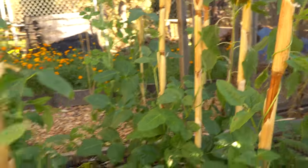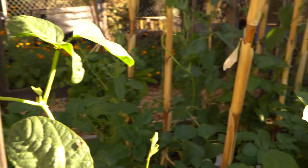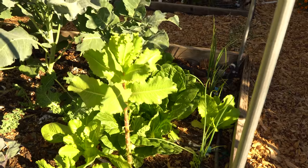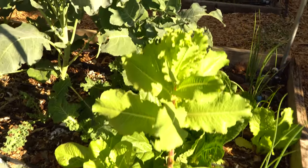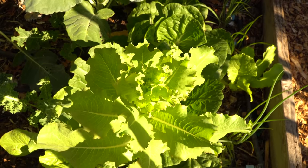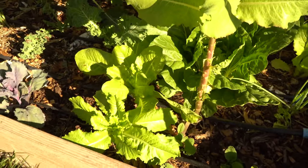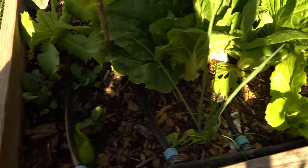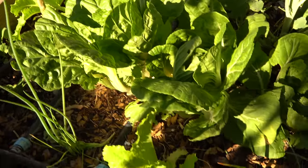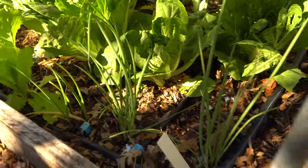There are a couple of pea plants in the back too. There's some lettuce going to seed, as well as some broccoli plants and Chinese cabbage, interplanted with onions, radishes, and I put some garlic bulbs in the middle of some of these plants as well, just waiting for them to sprout.